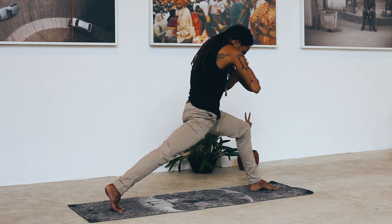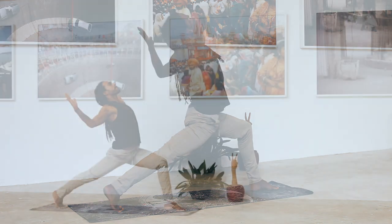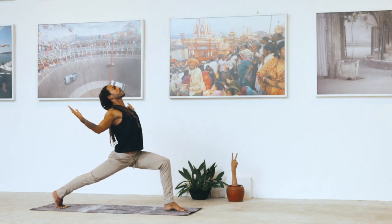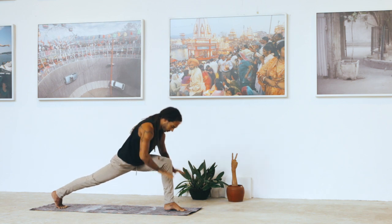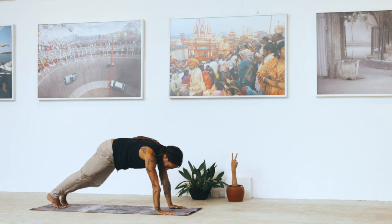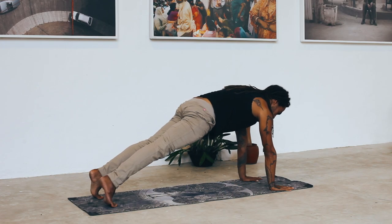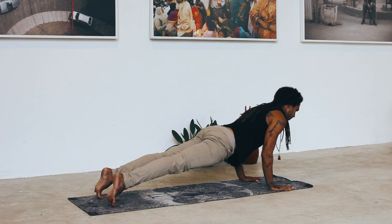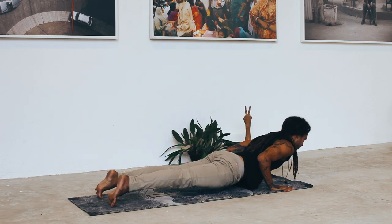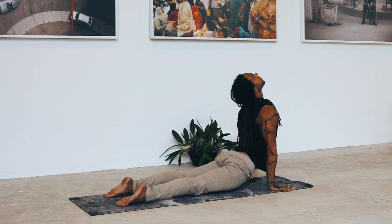One more time. Take a deep inhale, full of prana, life force. Exhale, find the hands down into the earth. Shift the weight back into a plank. On the exhale, tuck the ribs in. Keep yourself in that shape for one more breath, inhaling into the back of the body. Exhale, lower down into Chaturanga Dandasana. Inhale, up dog. Exhale, downward facing dog.